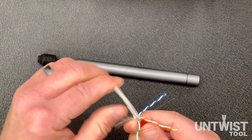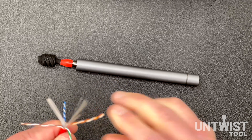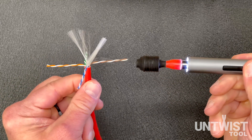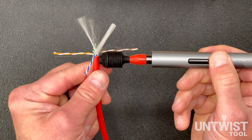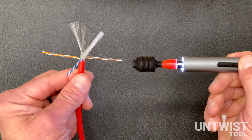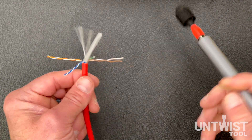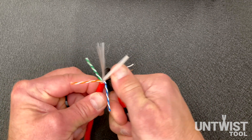Customers who are newer to the tool find it easier to untwist from the very tip of the pairs. So instead of moving the tool head all the way down to the bottom, you just keep it at the tip of the pairs and wait for it to untwist — get the tool head spinning and let go. Very easy. You can use the grooves on the side of the tool to straighten those pairs out.